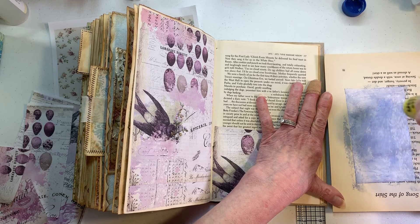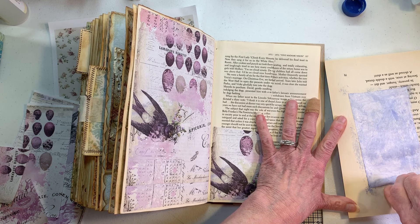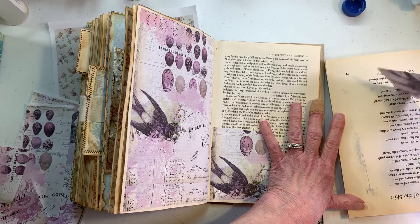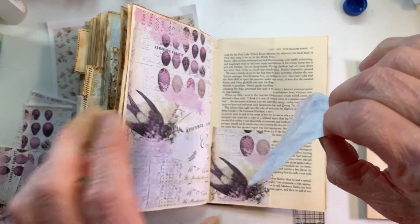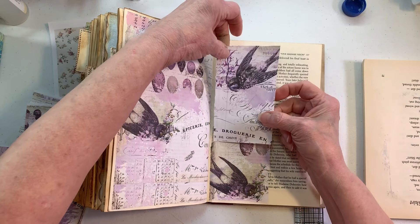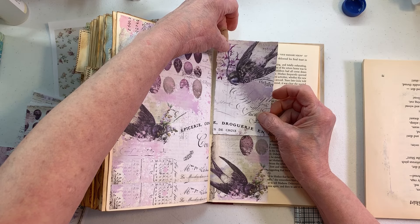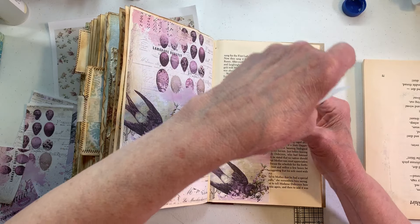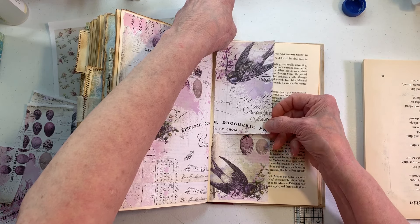My husband just finished painting the bathroom and he's waiting for it to dry. We got up early this morning and went to the home store — like Home Depot or Lowe's — and got a new light fixture for above the sink. The reason was nothing was wrong with the one we had, but it was brown.